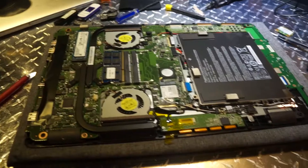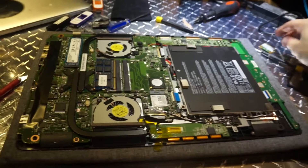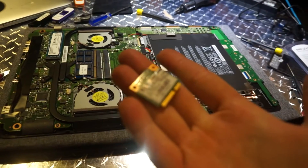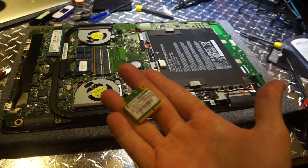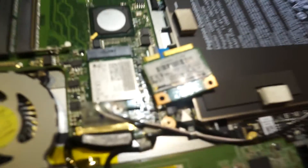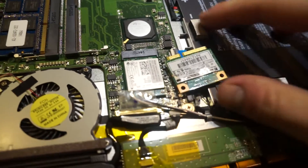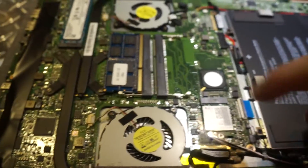I went ahead and did the unthinkable — I opened my Cintiq Companion 2, essentially just to switch out the wireless card for an old one I had from my last hackintosh so I can get Wi-Fi working. The bad news is they use a new smaller model, so I'm going to have to find something to replace that. This is Intel, which won't work.